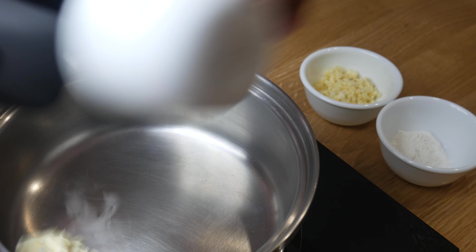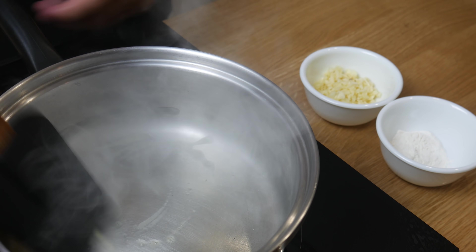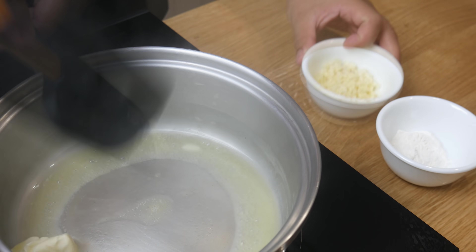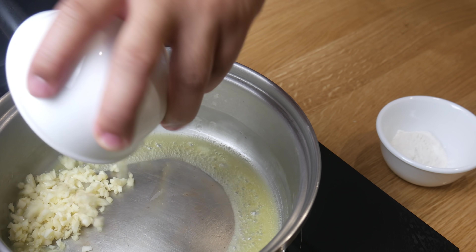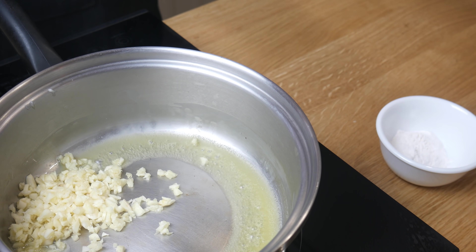Once we've cut all our produce, we're now going to make a garlic cheese sauce for our pizza. We're going to begin by melting some butter in a saucepan, then add in some garlic and sauté it on medium heat for about 2 minutes.